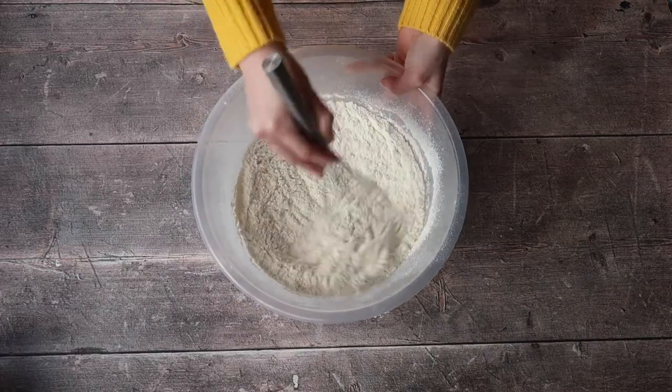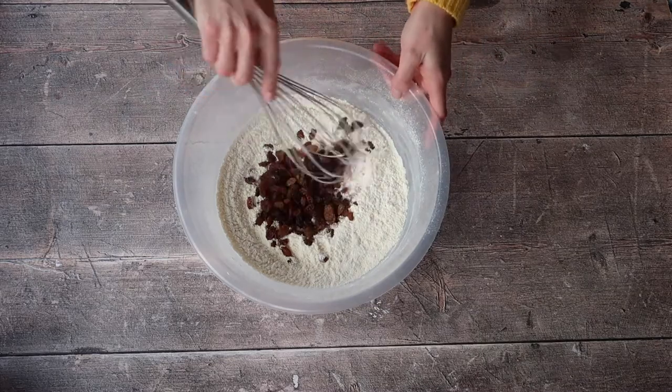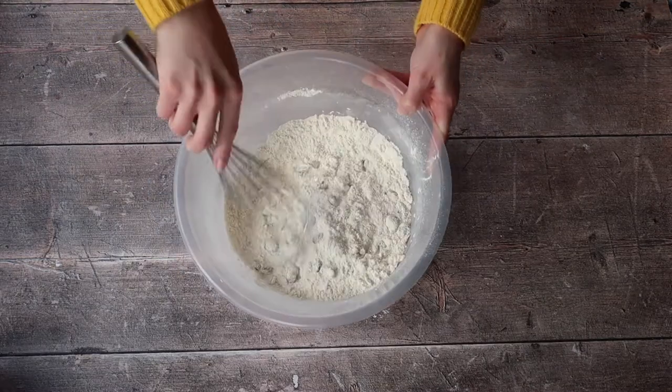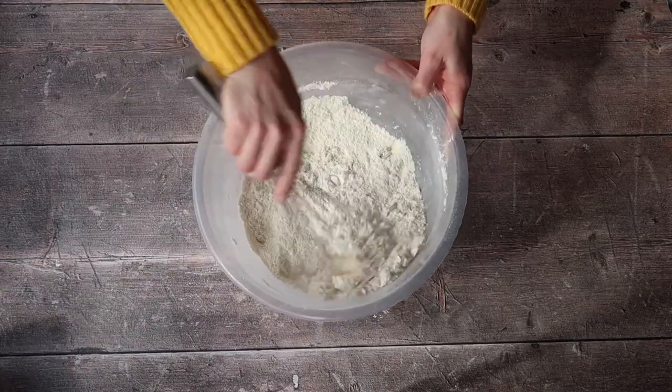Give it a whisk to make sure everything is nicely combined and dump in your raisins. At this point, I would also preheat my oven to 180 degrees Celsius in a fan oven. Please be sure to adjust the oven temperature accordingly to suit your oven.